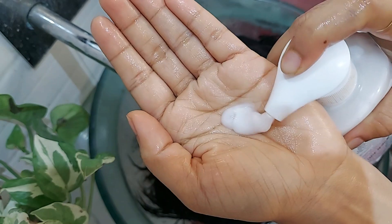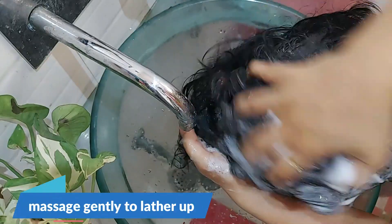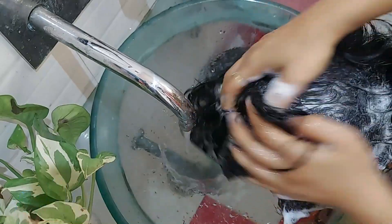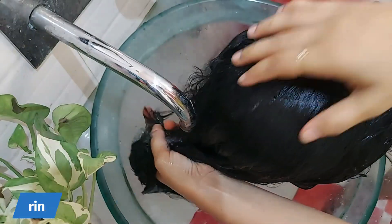To use, simply wet your hair thoroughly with water and take the required amount of shampoo. Apply all over the scalp and hair, massage until it lathers up. The lathering of the shampoo is good. Then rinse it with water.